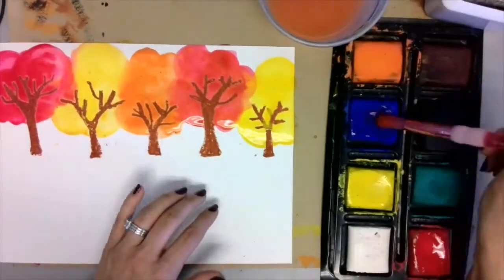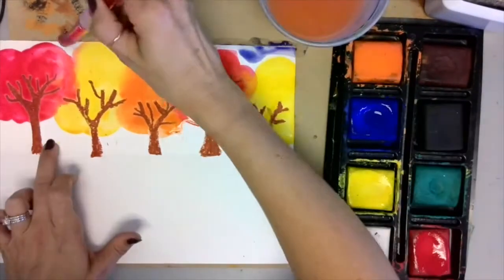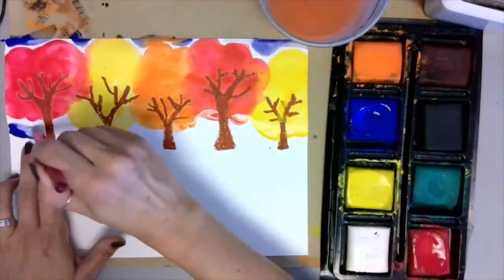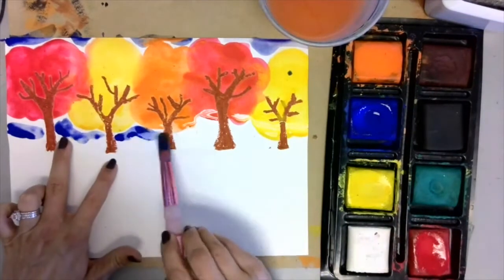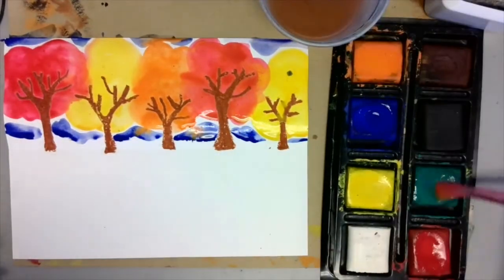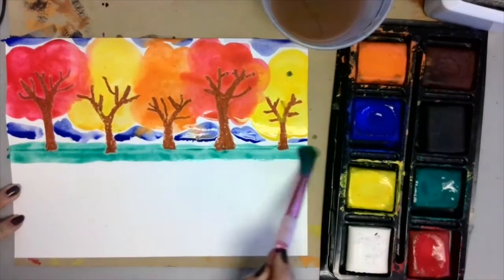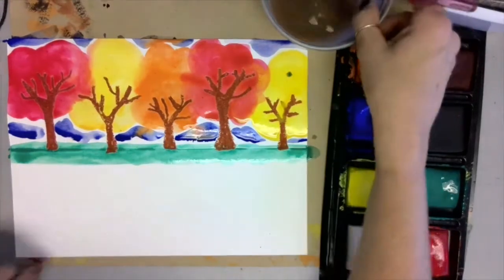After you've made some finishing touches to your tree, add in a little bit of blue for the sky. Be careful not to touch the trees — you don't really want the blue to blend in with our warm colors. Next it's time to add some green for the ground, right on that folded edge that we made earlier.